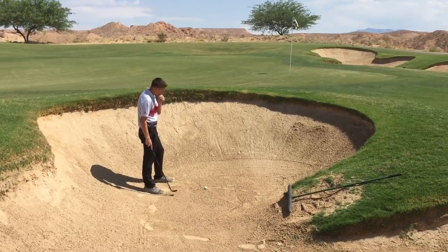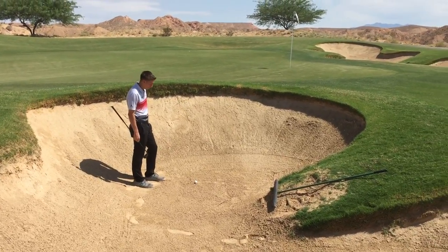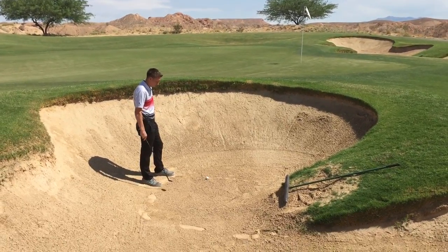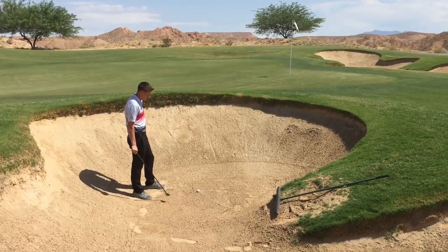Our bunkers here at Conestoga are firm. Some bunkers, of course, you'll find are really fluffy and you get fried eggs. Others are firm. So what we like to use when we play golf is a club with low bounce, because we don't want that club to bounce off the sand — we want to dig.